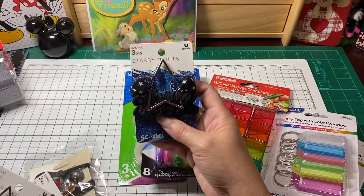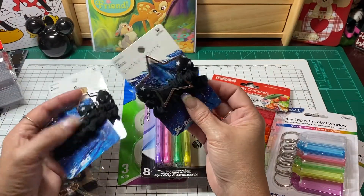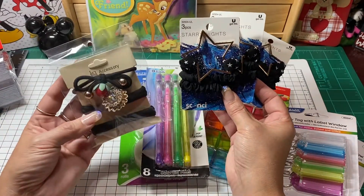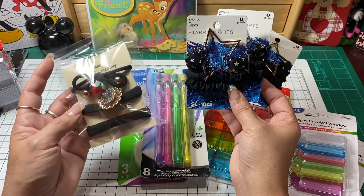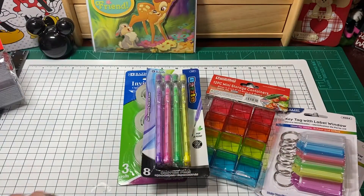I picked up some of these little hair barrettes. The reason being is I have a craft idea for these, so I did pick up three packs of these. I wish I would have found more of these ones because I like that tie right there, but I wasn't able to, so I got what I could find for some projects.